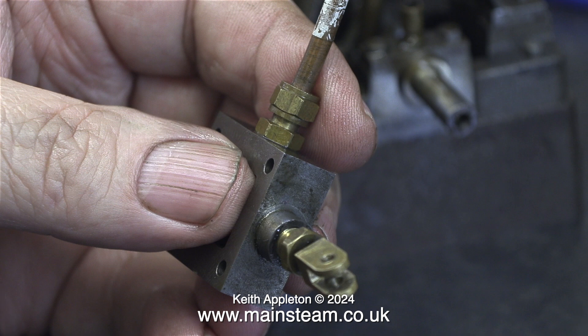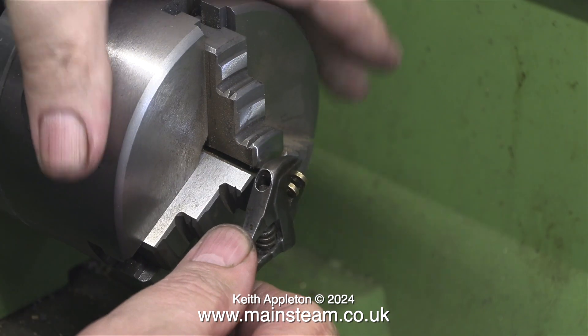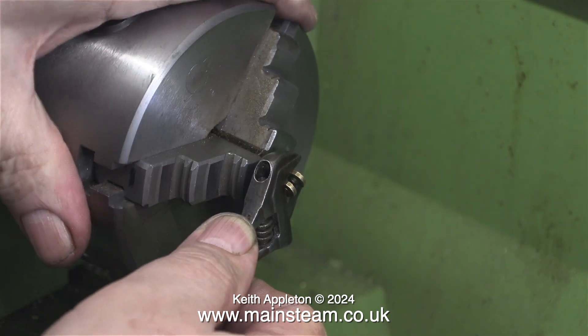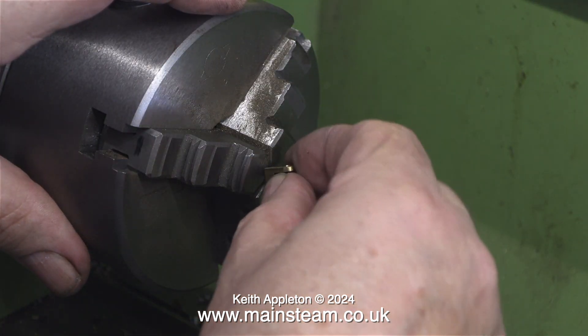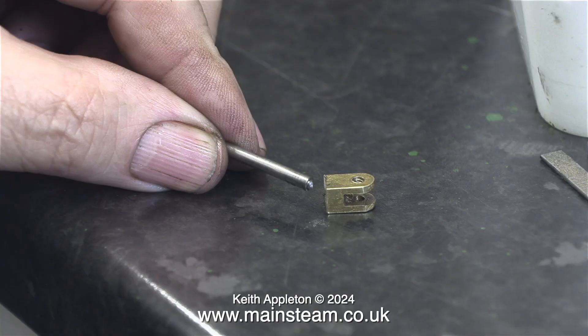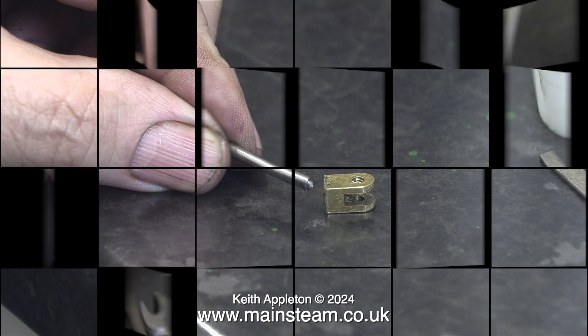I'm going to remove the valve fork complete with the valve rod from the drive block. When I removed these parts I noticed that there wasn't any packing in the gland. I'm tightening the valve fork onto the valve spindle because it was loose — and at this part of the job the valve fork broke off the spindle, so this needs a bit of attention. The valve rod had been threaded with a very small thread that was just not strong enough for the job.